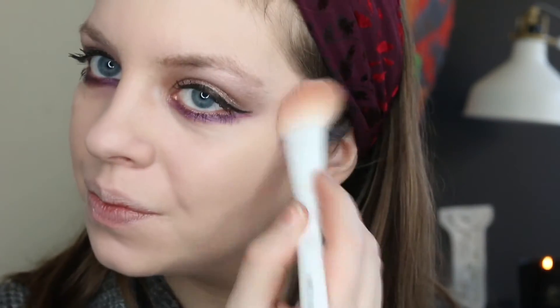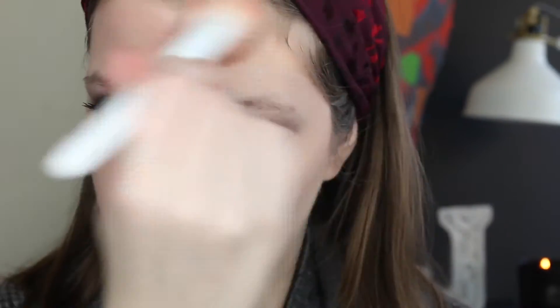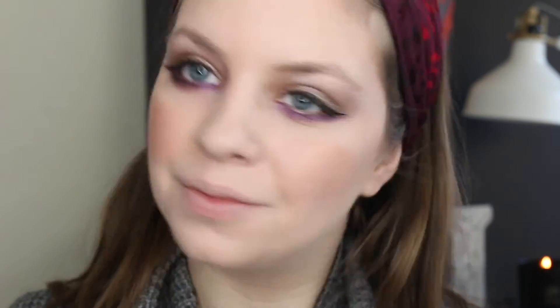To contour my face I'm using the Bronze Booster Contour Powder again — I absolutely love this, it's great for us fair skin girls. From that same palette I'm using the Yellow Tone Powder just to set my concealer and any areas where I need extra coverage. To add some color to my cheeks I'm using the Wet n Wild Color Icon Blush in Rose Champagne. This is a pretty nude rose shade that I absolutely love, but it is extremely pigmented so you're going to want to blend this out.